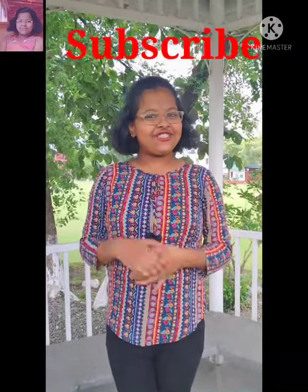Hello everyone, my name is Rajshree and I welcome you all to Rajshree's Kitchen. Before I begin with the preparation, I would like you all to please like, share, comment and subscribe to my channel Rajshree's Kitchen.